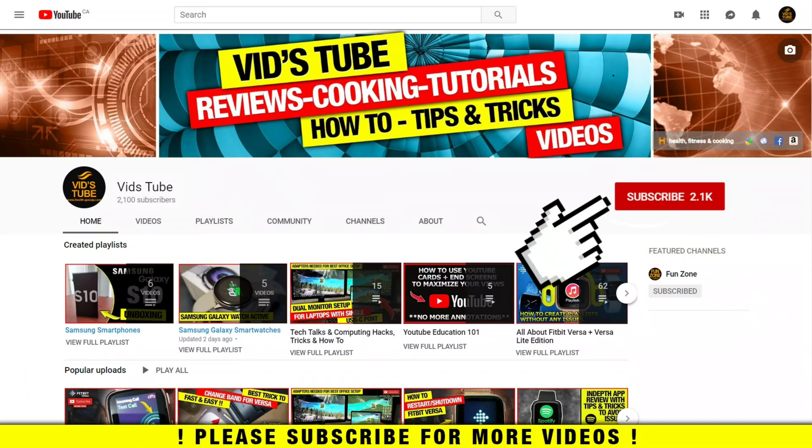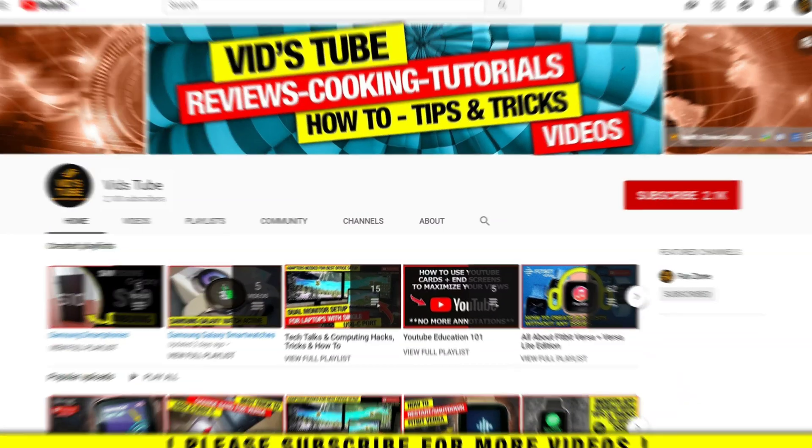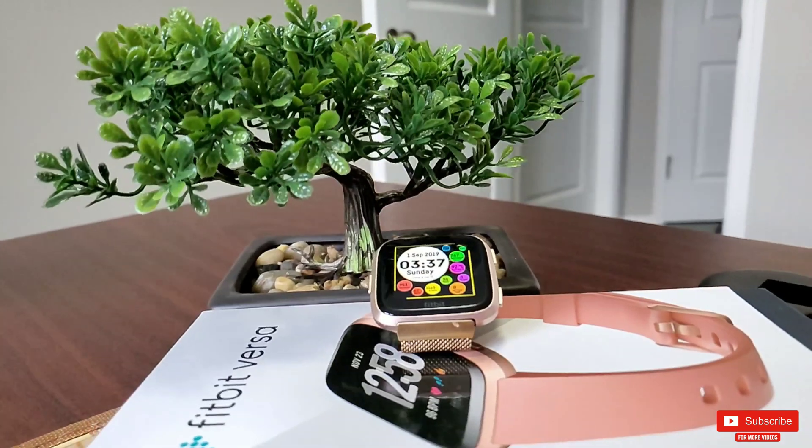If you are new to our channel, please consider subscribing as we do regular reviews for various smartwatches, smartphone reviews, how-to videos, DIY tutorials, and much more. We have a dedicated playlist with 71+ videos for Fitbit Versa — be sure to check it out.